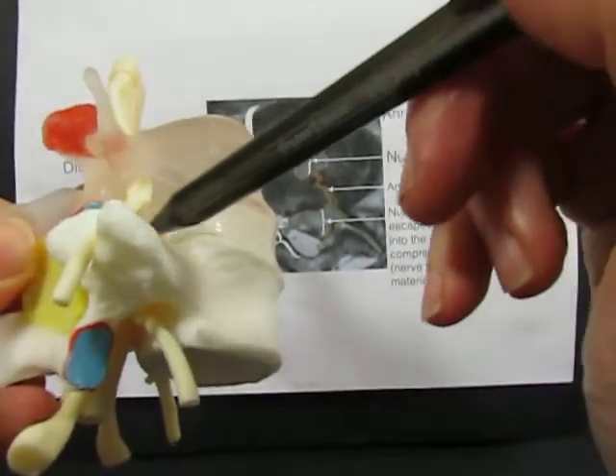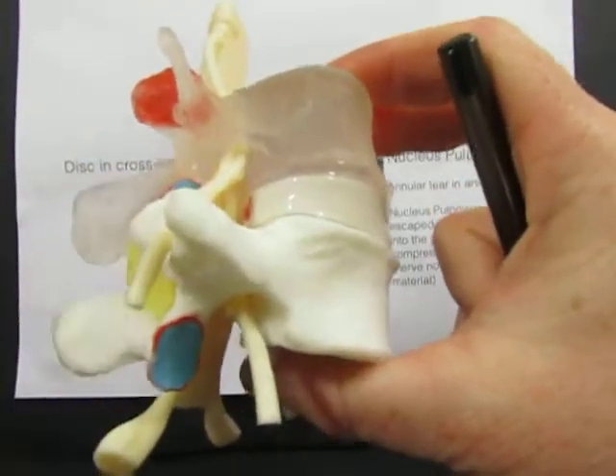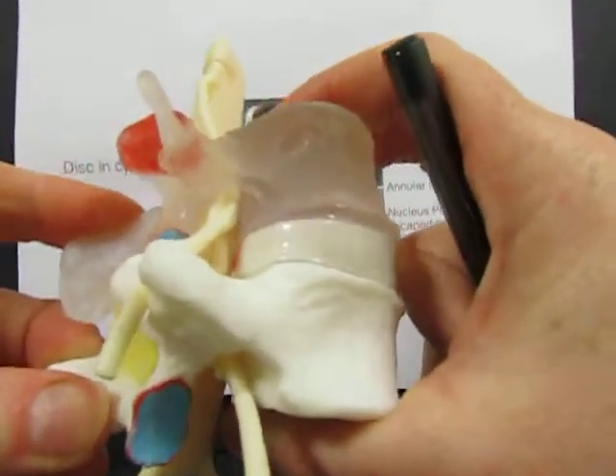This disc has an annular tear, the same as seen on the MRI. We can see dynamically that when we are symmetrically loading even a disc with an annular tear, nothing much seems to happen.